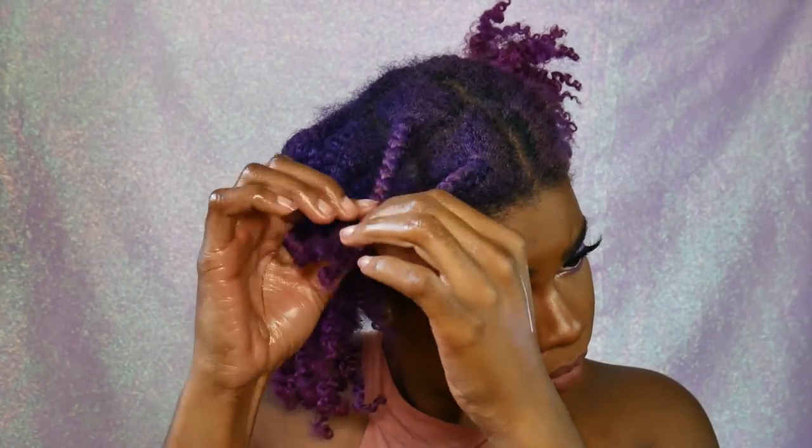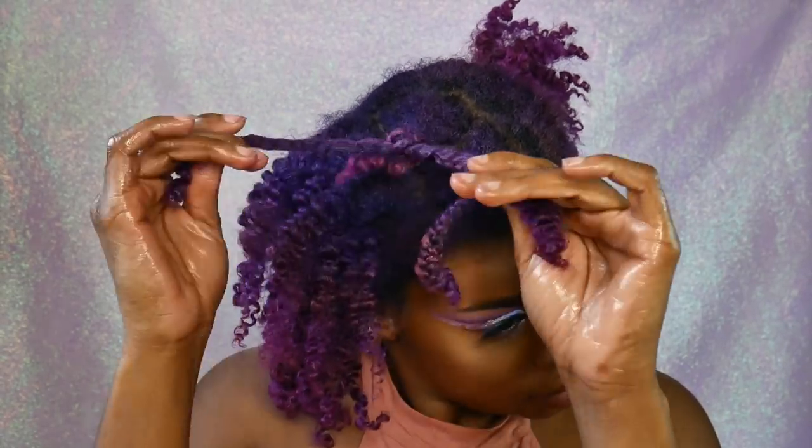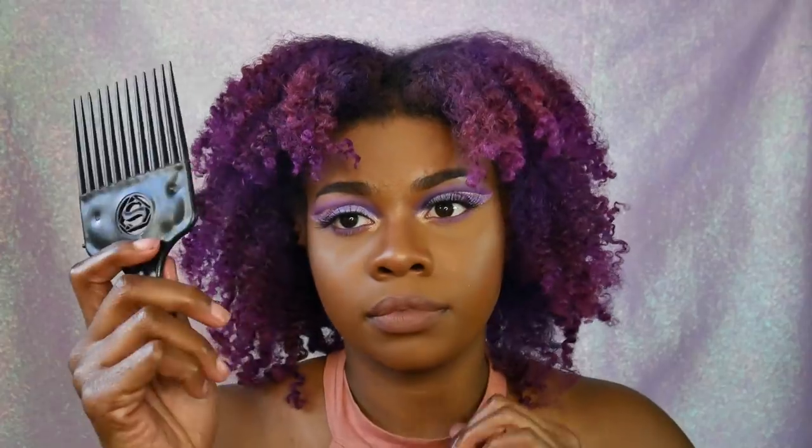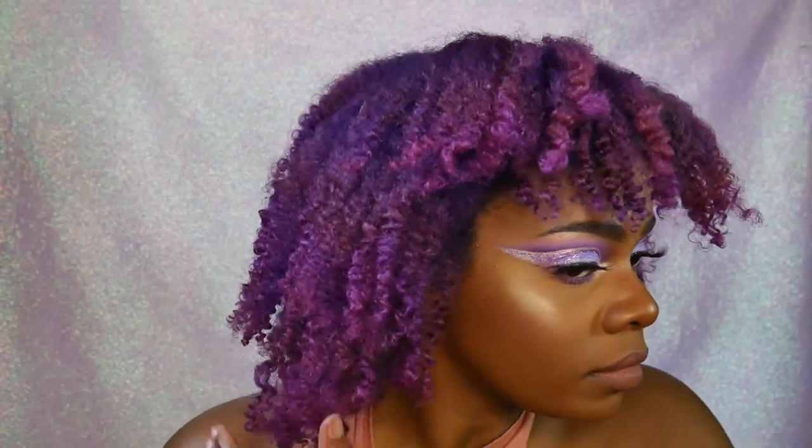It would have looked so much better with gel — I'm kind of mad at myself, but next time I will be using gel with it to see what it would look like. I do like big, frizzy hair, which is why I'm constantly picking out my hair and making it frizzier.